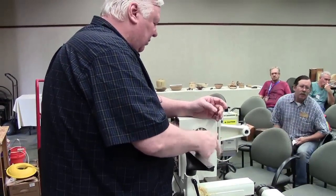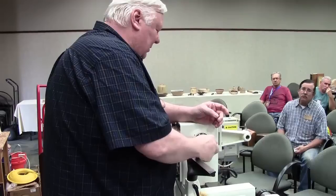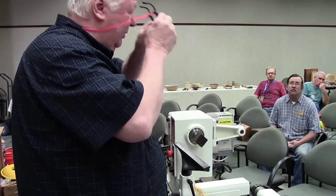You know what's really bad? You know you're getting old when your safety glasses are bifocals.